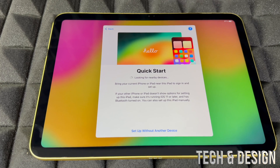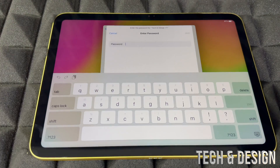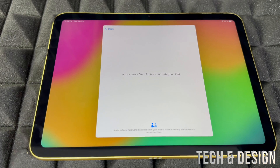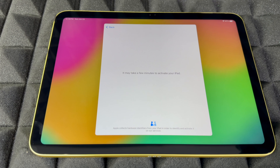If you're brand new or don't want to transfer anything, you can set up without another device. Choose your Wi-Fi network, put in your password, and choose Join. You can also use a hotspot — it's a Wi-Fi network after all. Wait for it to connect and let it sit for a bit.